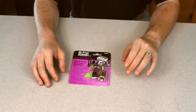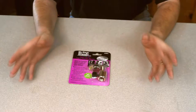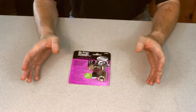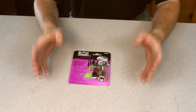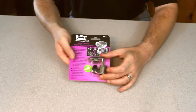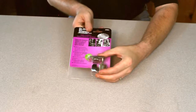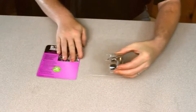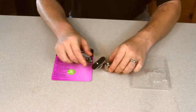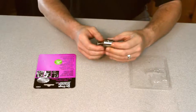Today we have the OnStage CM01. This is a video camera or digital camcorder adapter that allows you to turn a regular microphone stand or a boom mic stand into a camera tripod. I purchased this on Amazon for only $10, and for $10 there's not much here, but we're looking at a piece of metal that is going to do what we need it to do.